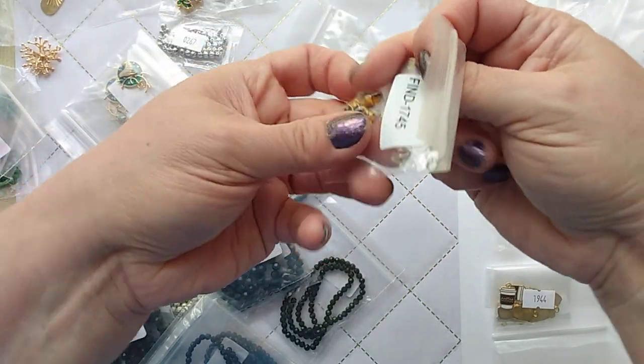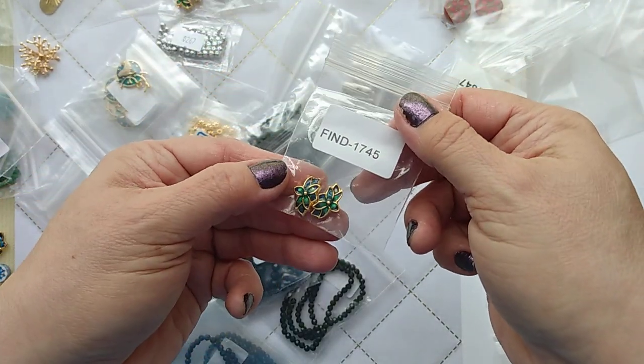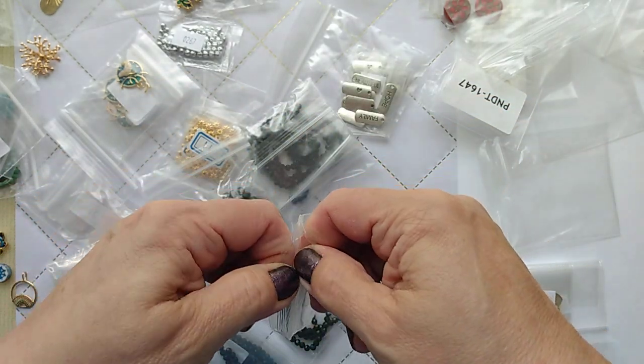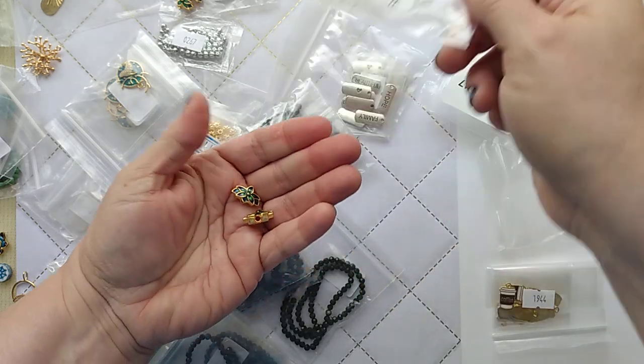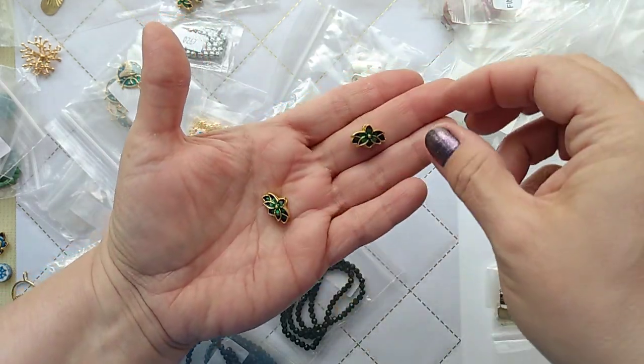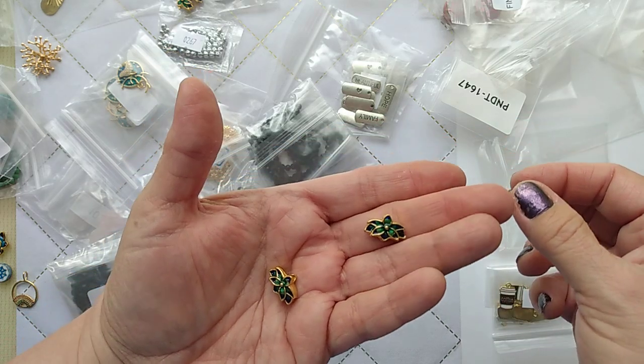Here are some more of those cloisonné pieces — these are beads though, not bead cages or frames. Wow, those are heavy and they're beautiful. Got a couple sets of those.